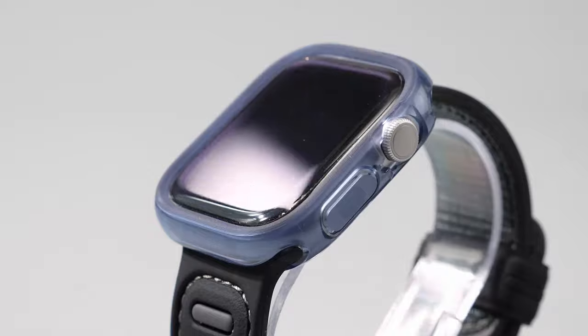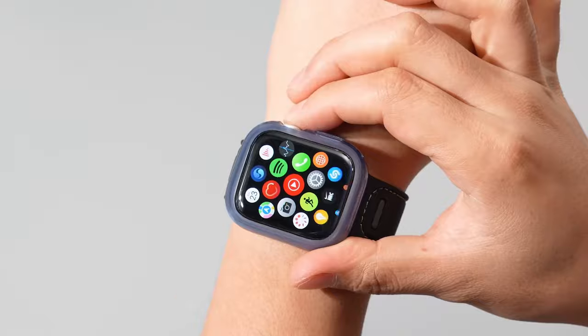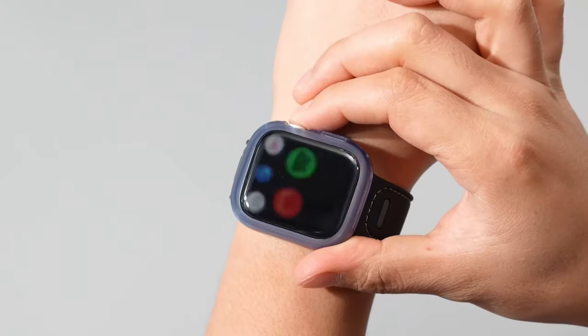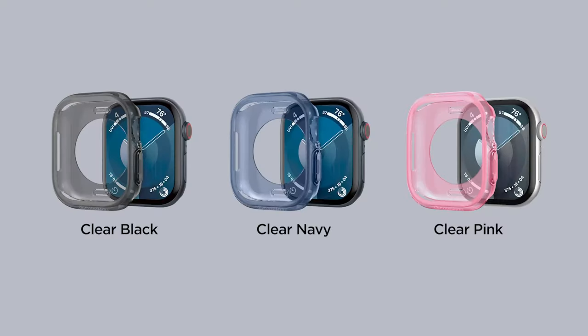Picture this: you're out running errands, and your watch accidentally bumps against something sharp. No worries. With the Cassiology Capella, the raised edges will keep your watch screen safe and scratch-free. It's the perfect blend of style and protection, allowing you to express yourself while keeping your device secure.